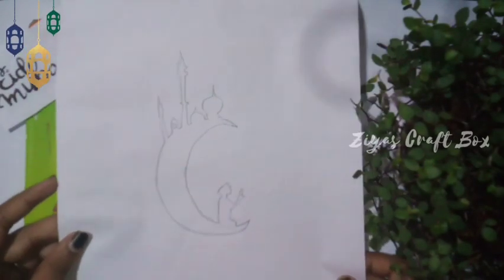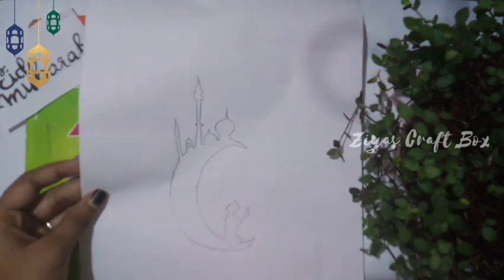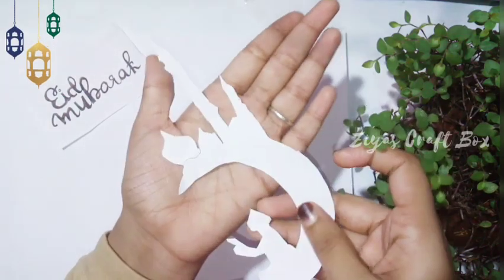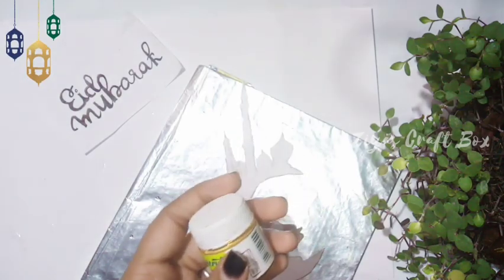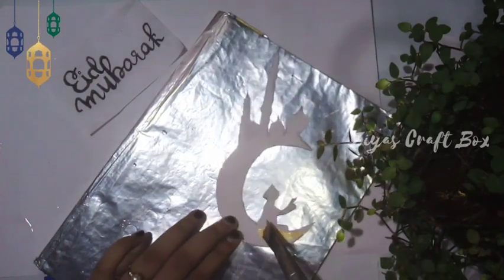It is not easy to cut the shape of the way to make the shape.